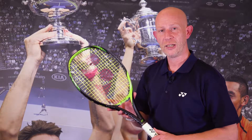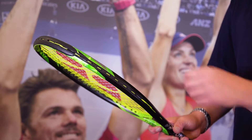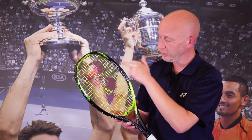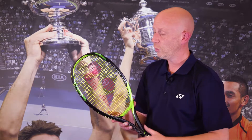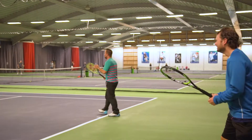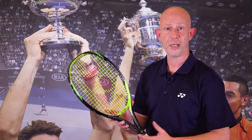The Yonex E-Zone Lite has a micro offset grommet system where the string is now channeled to the top side and the bottom side of each channel as it works its way through on the crosses. This means that the vibration that the string would normally give on the side of the frame is now dramatically reduced compared to previous models.